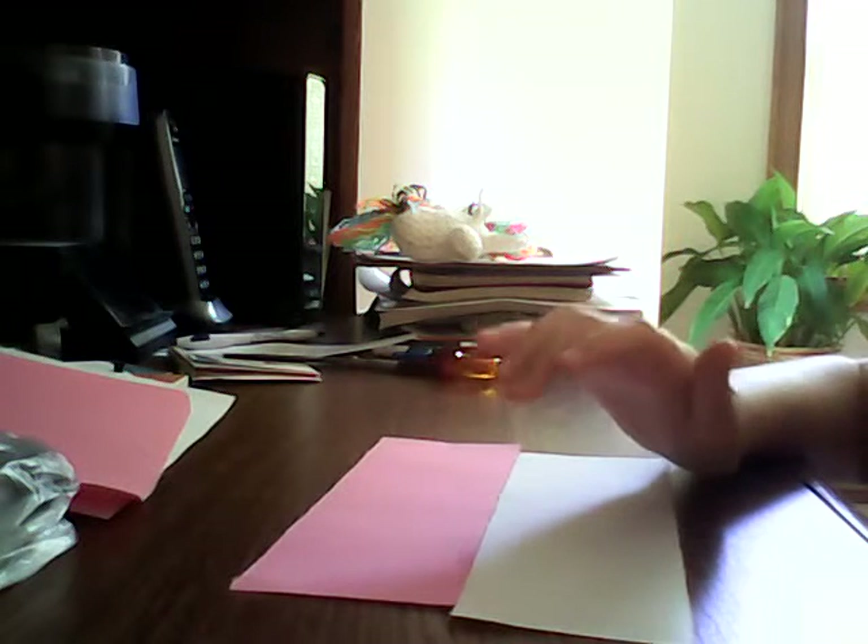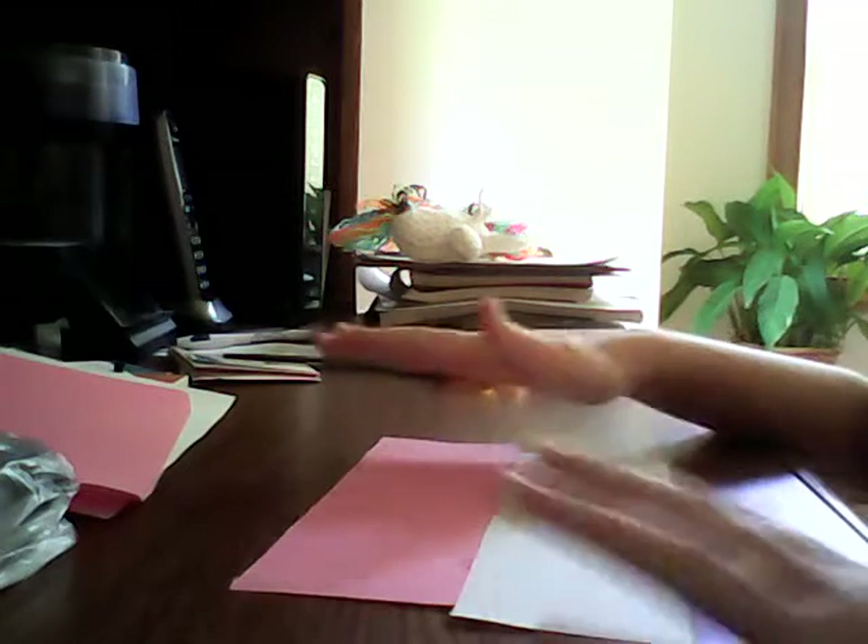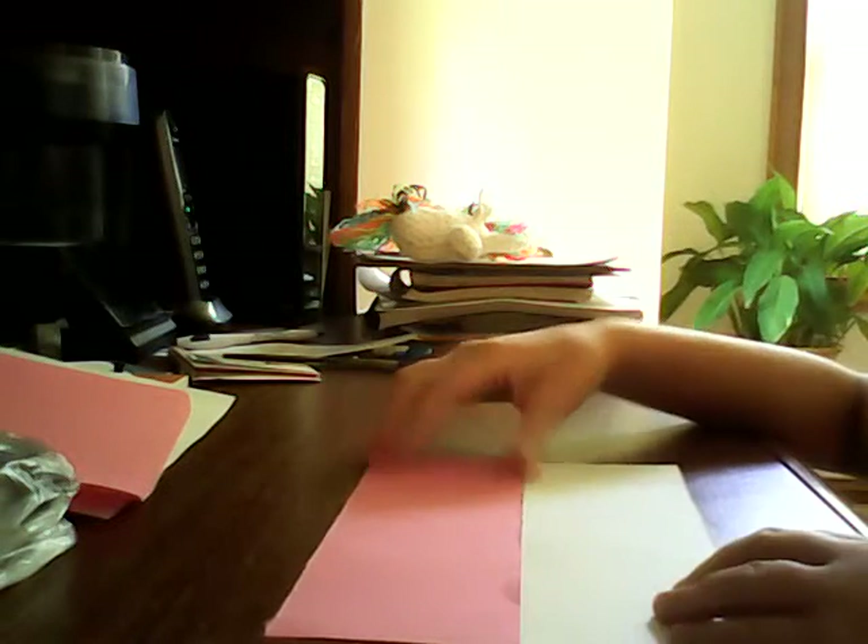You basically rip a whole piece of paper into fours. That's how you make these. Anyway, let's get started.